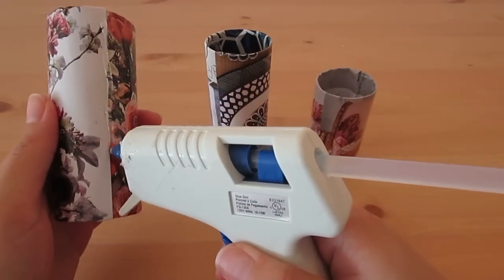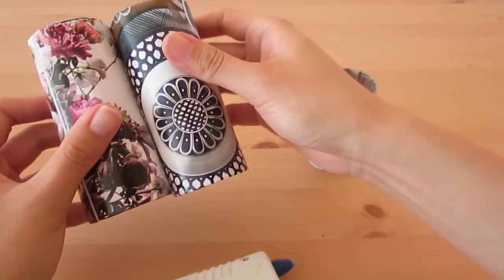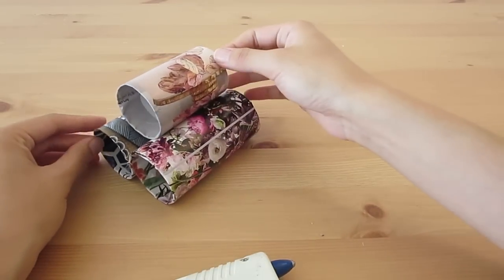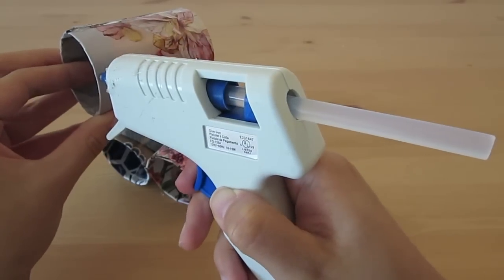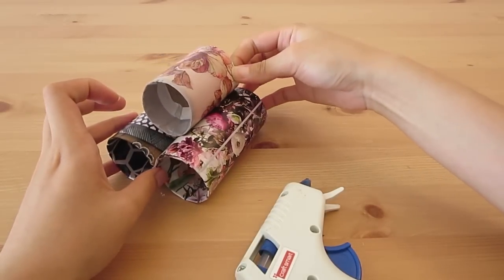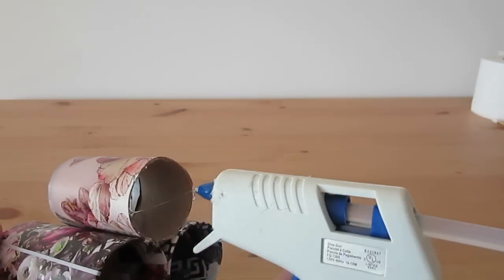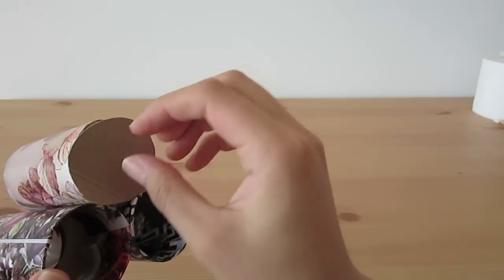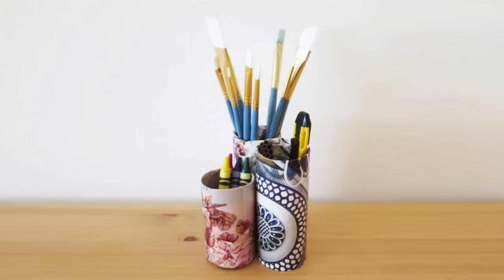Now let's put it all together. Squeeze hot glue along the seam of the longer roll and press two rolls together. For the third one, check to see where the roll would touch the two other rolls, then glue it down. If you want to close off the bottom, squeeze hot glue along the edge and place a circle that's slightly larger than the opening onto it. Then trim off the excess. And there you have it — a super pretty pencil holder.